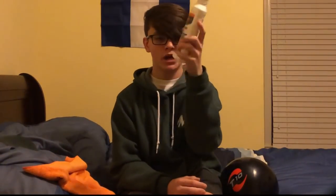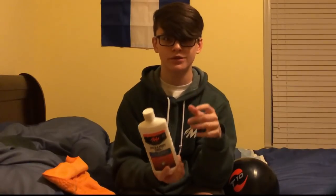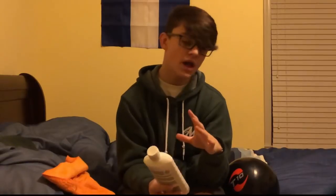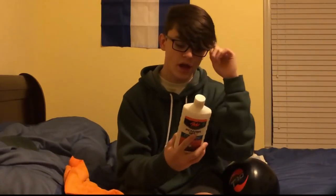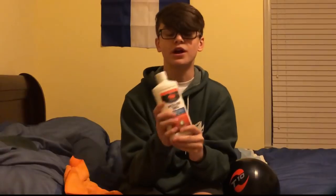The final thing out of all the stuff I got is the Motiv Power Gel cleaner. This stuff is fantastic — it's just a normal ball cleaner, not a polish. What separates it from other cleaners like Powerhouse and Tack is that this stuff is not very absorbent, which is very good because it helps clean much better. If you're using it on a spinner, it only comes off when you really work it off — if you just spray it on there it'll sit for hours. It doesn't absorb into anything, which is very helpful because if it's absorbing in, it's not doing a good job cleaning.